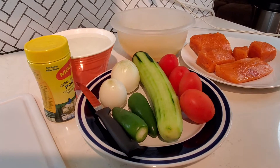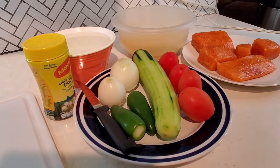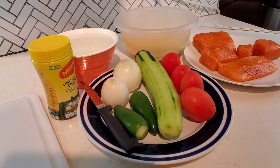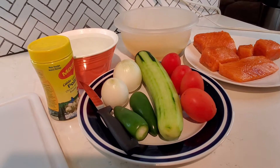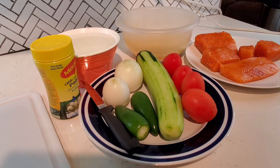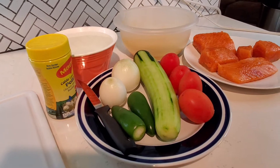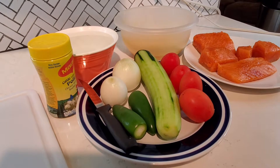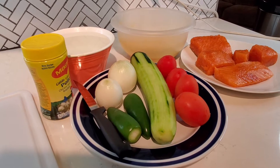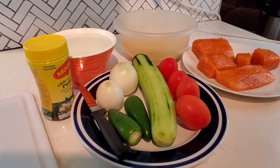Hi everyone, happy Thanksgiving! I'm Sophia, welcome to my channel. Today I'm going to show you how to make couscous in a simple way using simple ingredients. I have tomato, cucumber, onion, and jalapeño pepper — you can use any kind of pepper you wish. I'm also using salmon fish, which I've already washed and seasoned and it's ready to be fried.